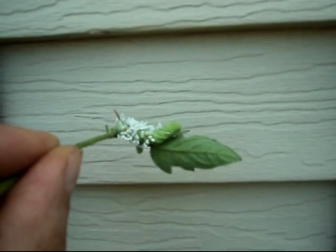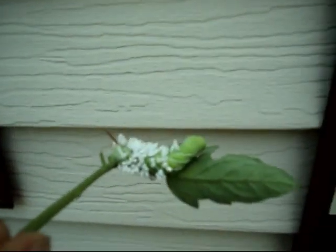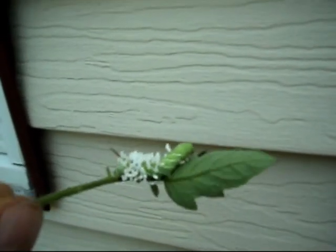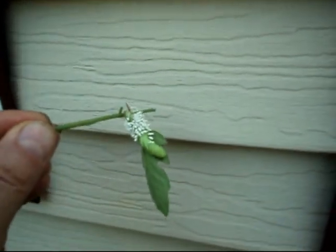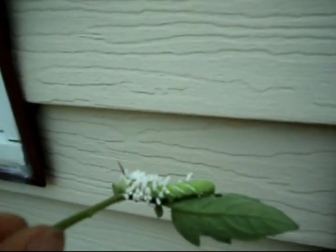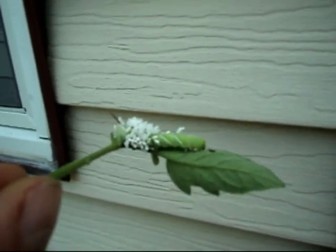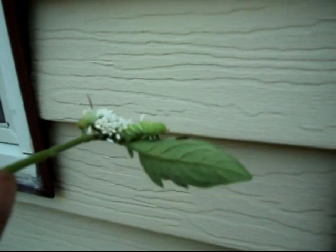So you don't want to kill the hornworm. What I do is I take it out about 100 yards from my tomato plants and I let it go. By the time it gets back — well, it'll never make it back — because it will actually be dried up. Those little guys on there, that wasp will actually suck the life out of that thing and it will be dead.